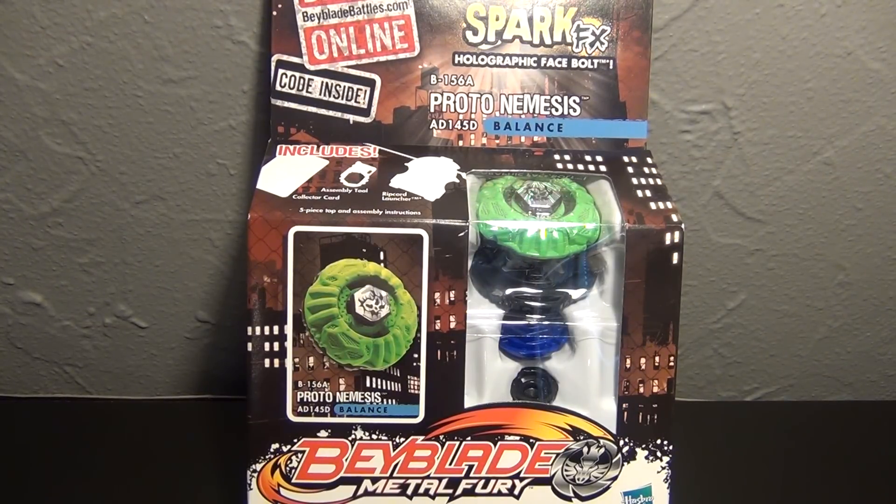Hey everyone, it's JoJo, and today I'm unboxing Beyblade Metal Fury Proto Nemesis AD 145D with Spark FX. Spark FX basically means it's a recolor, and it has really bright colors and a holographic face bolt.